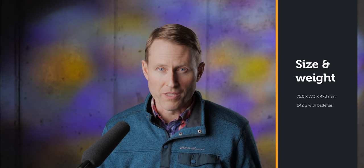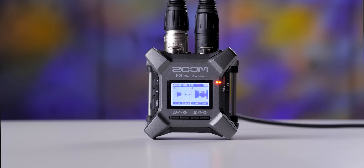A huge advantage to this recorder is it's tiny and lightweight. It makes it really convenient for certain use cases where you need something really small. There's a one-year warranty, and the price comes in at $350 US at the time of this review.